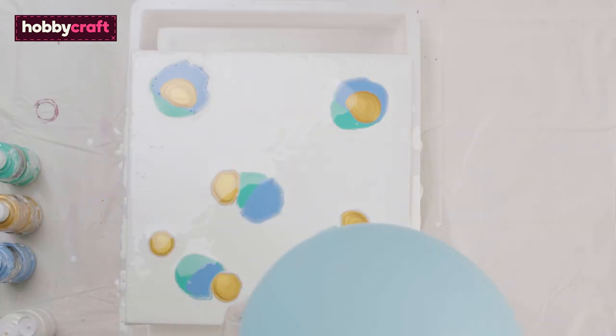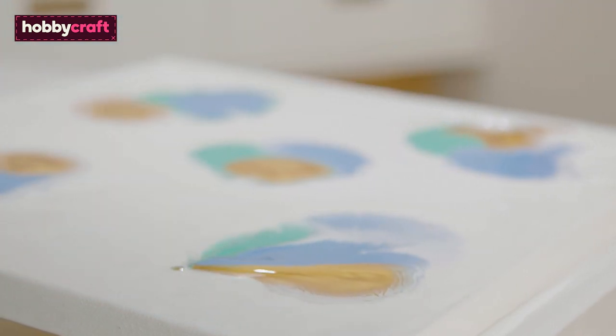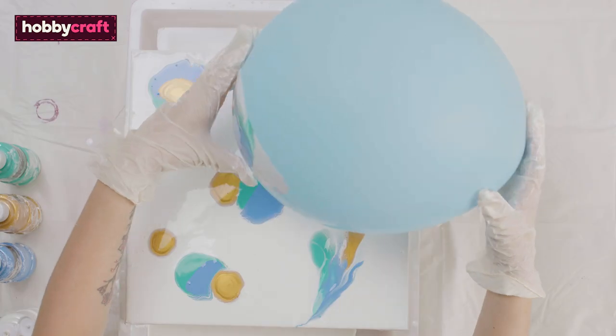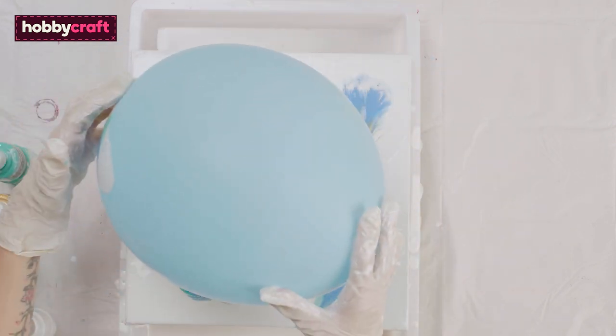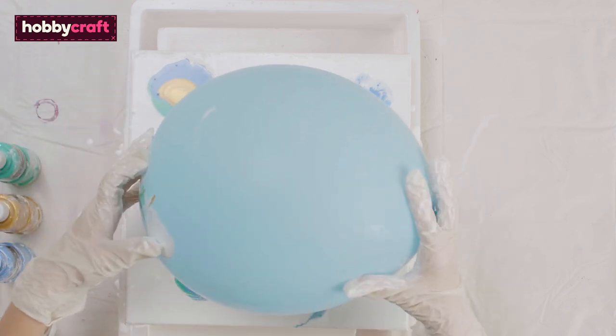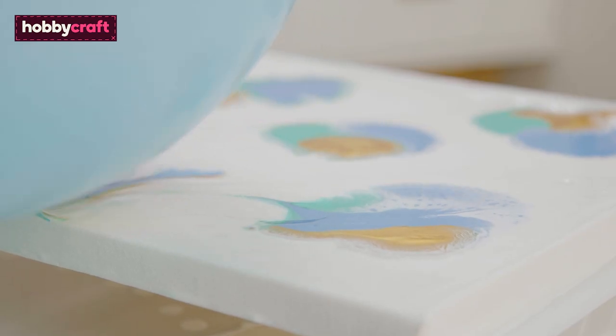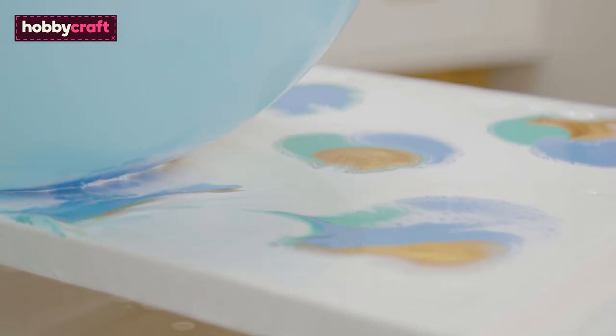Now grab your balloon and dip it into your canvas. You can also drag the balloon to create a unique effect. This creates different and unique shapes that are hard to achieve without the balloon.